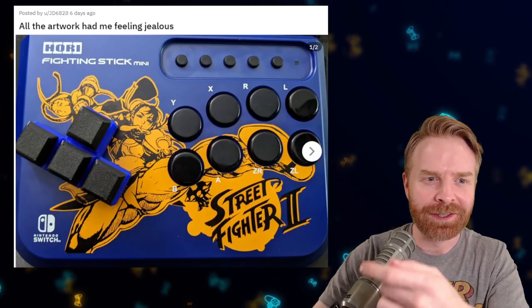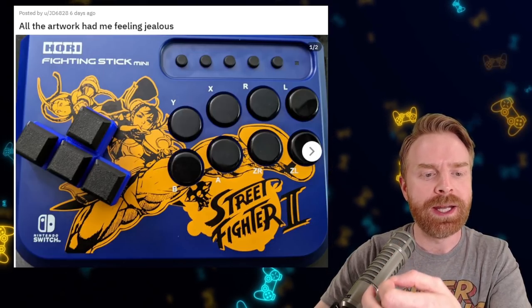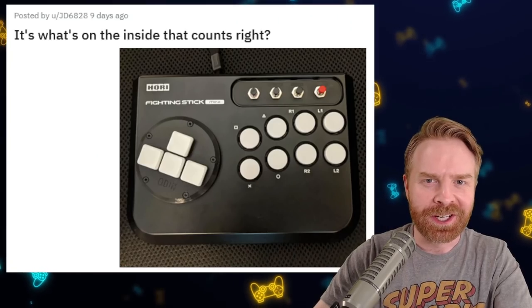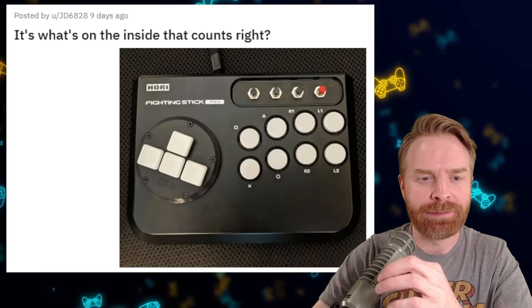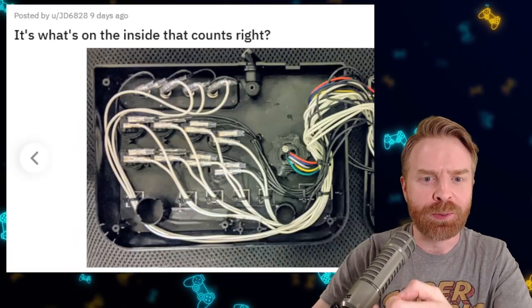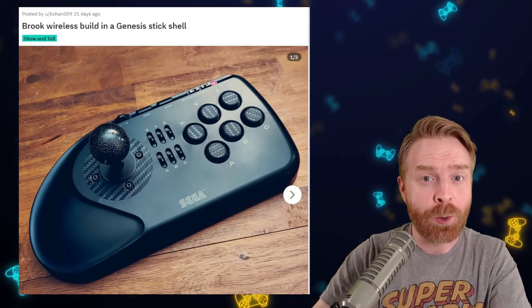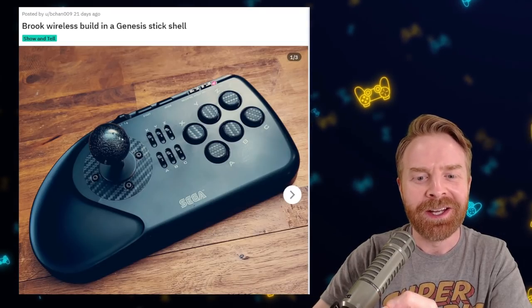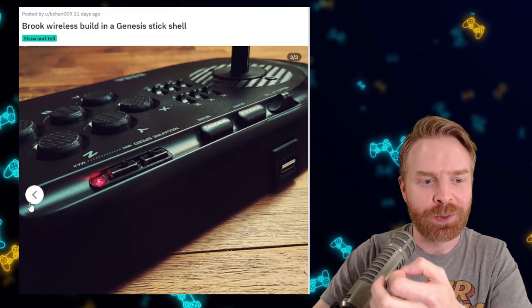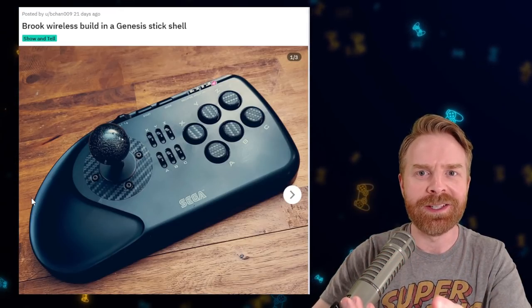We'll move on into some more functional designs here. Here is the Hori Fighting Stick Mini, one fight stick that I think is an amazing choice for beginners. They replaced the joystick with what I think is a T-spin, and it turned out great. This person here took modding their Hori Fighting Stick Mini one step further — they replaced the joystick with an Odin and also replaced the board with a Brook UFB. Here's an old Sega Genesis stick that has received quite a bit of an update. They replaced the buttons with Cherry MX switches and also replaced the PCB with a Brook wireless board. This thing is now compatible with a ton of different systems, and it's wireless. Great job.